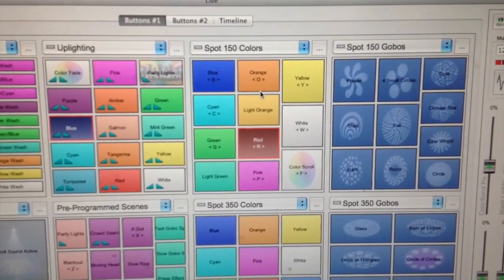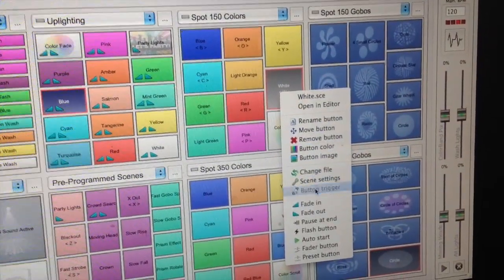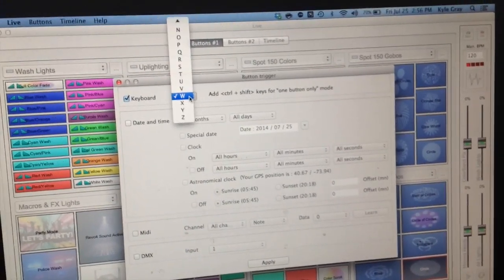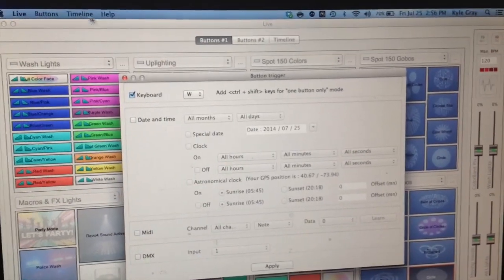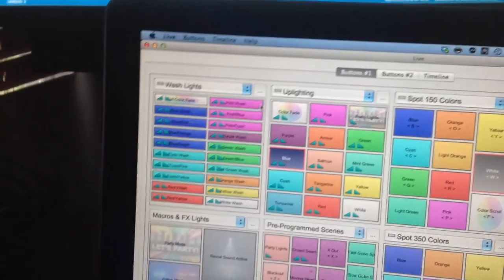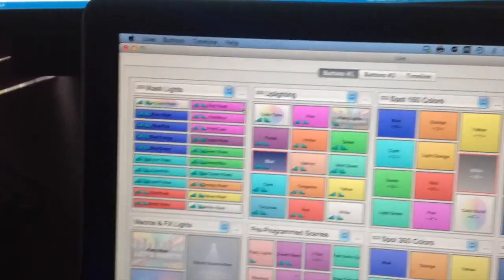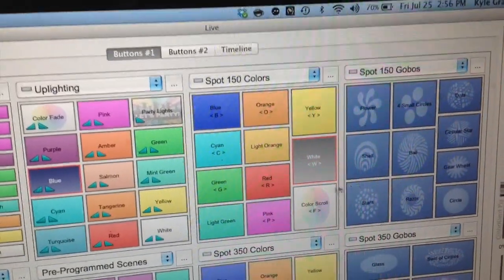I've got the caps set on the Spot 150s. The way that feature works is you go to Button Trigger, click Keyboard, and you've got the option of caps or lowercase letters. What I've done is, for White for example, I've got it as a capital W for the Spot 150s, and for the wash lighting I've got just lowercase W for white. B is blue, P is pink, C is cyan, R is red — you get the point. Each one is shown with its corresponding letter.